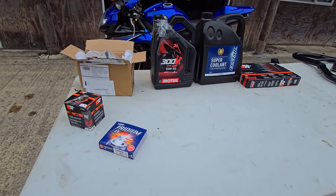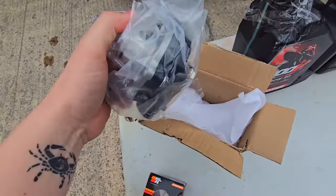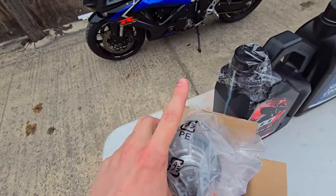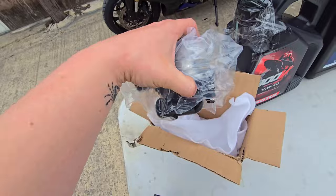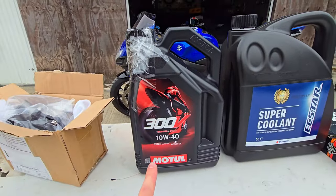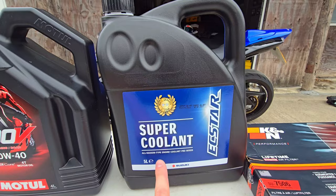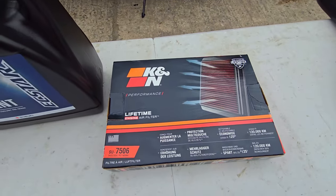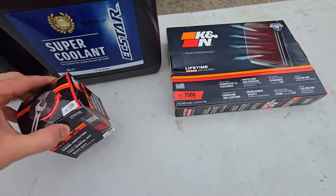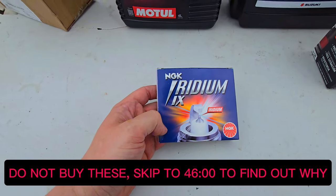Let's move on to the goods I've bought. Starting with the brand new water pump replacement — you can actually rebuild the current one with new seals, but this being a 2007 model I think it's best to replace it brand new. I've gone for Motul 300V 10W40 motor oil, genuine Suzuki super coolant which is a pre-mixed all-season engine coolant, a K&N air filter, a K&N oil filter, and NGK iridium spark plugs.